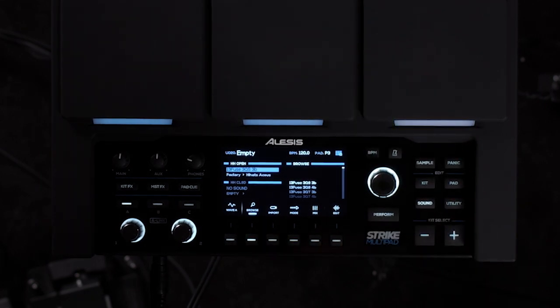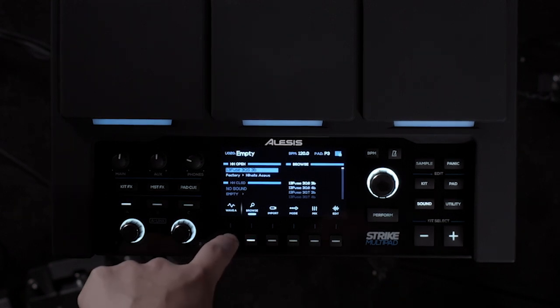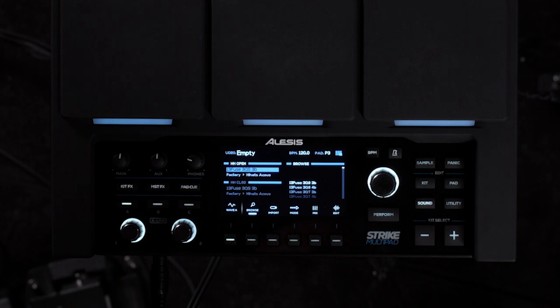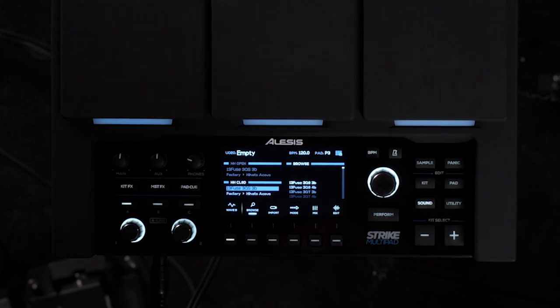This is a perfect opportunity to show you the new quick wave copy feature. Hold down the F1 button and you'll be able to copy wave A to B. Now you're going to be within the same category so you won't have to start from scratch. Press the F1 button to assign your hi-hat closed sound.